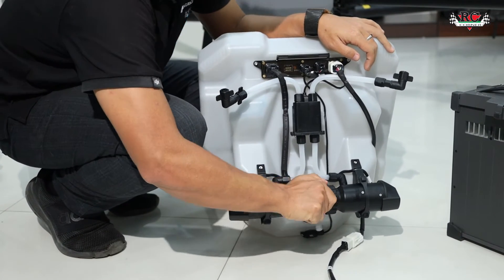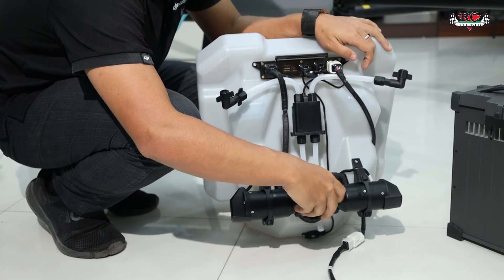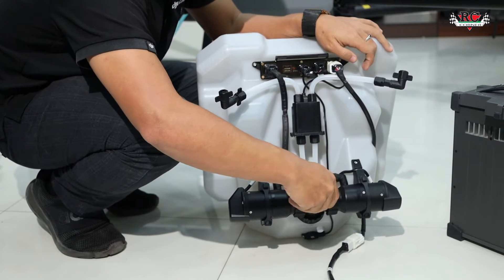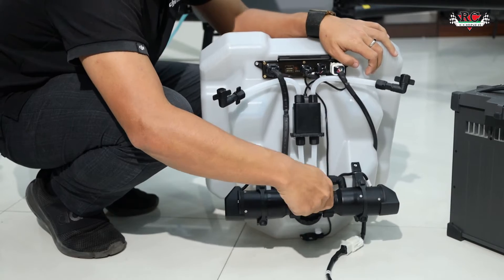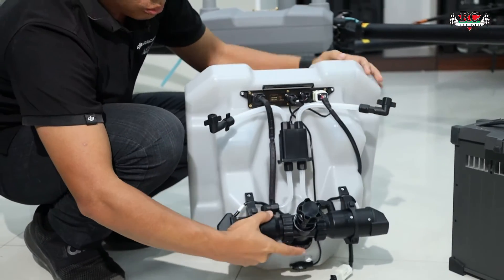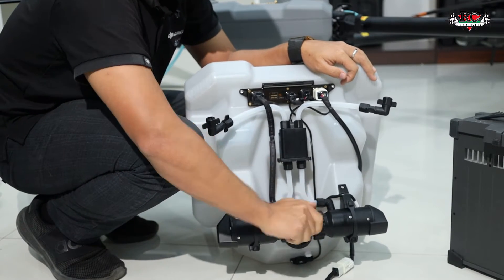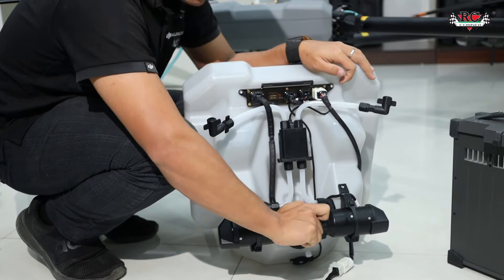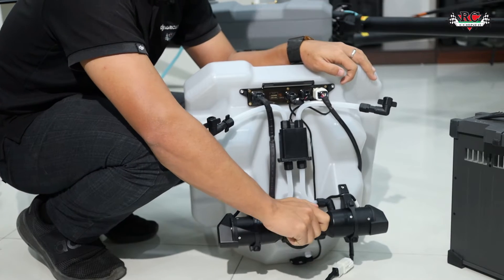What you have to do is remove this cap. When you remove it, there is a washer inside. These are the filters inside — you need to remove them and clean them properly, then put them back tightly. If you don't tighten them, there can be air leakage and it will trigger an error.